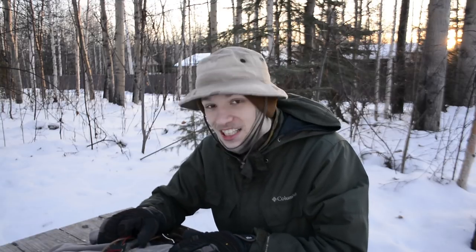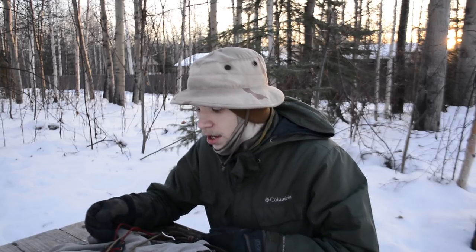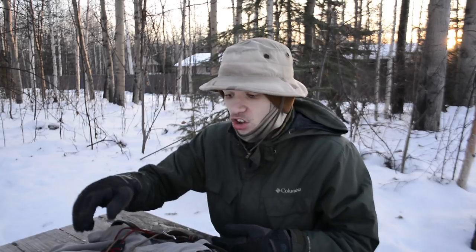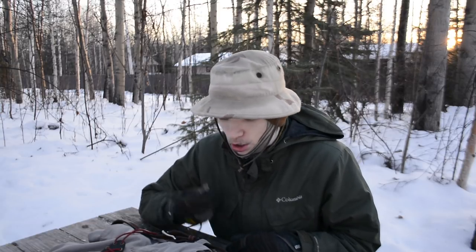Okay guys, so today we are once again doing another EDC update — this is the January 2018 update. Hopefully you guys have had a good start to the new year. Today we're going to be taking a look at what I'm carrying on my body for the start of this year, which is always kind of exciting.